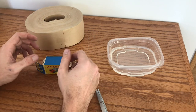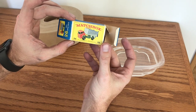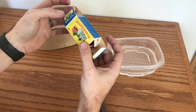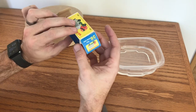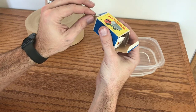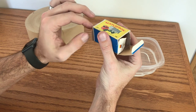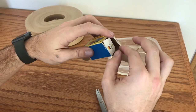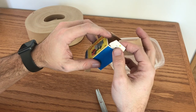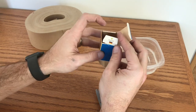Welcome back to Vintage Matchbox Restorations. Up this week I've got a number 26 Matchbox Series GMC tipper truck. We take a look at this box — overall it's in pretty decent shape. It's got a few small issues that we're going to address today: one is this little tear here on our end flap, and then we also have a tear over here on the inner mid flaps.